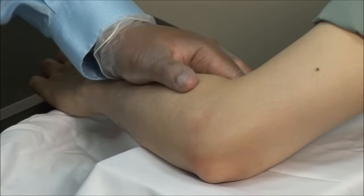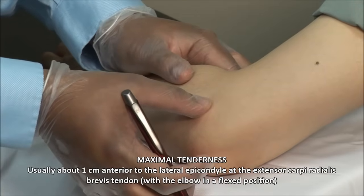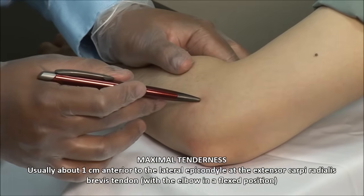Steroid injections are quite helpful, but are generally not the long-term solution. Identify the point of maximal tenderness. This is usually slightly anterior to the lateral epicondyle over the common extensor tendon, particularly that part formed by the extensor carpi radialis brevis muscle.